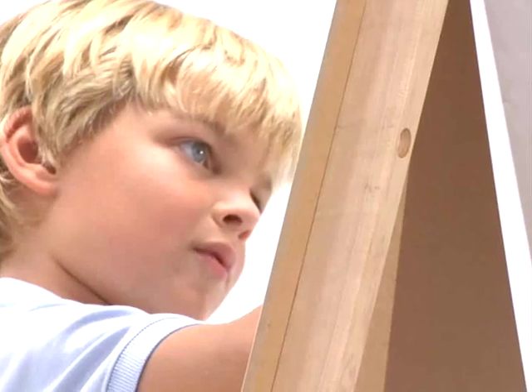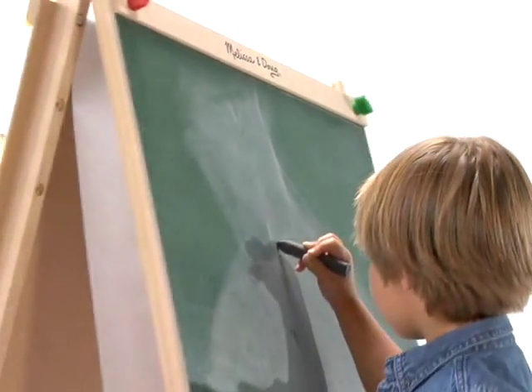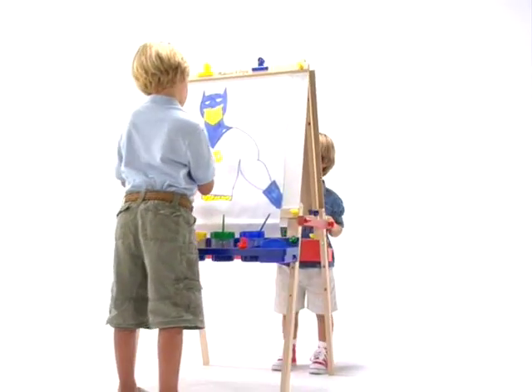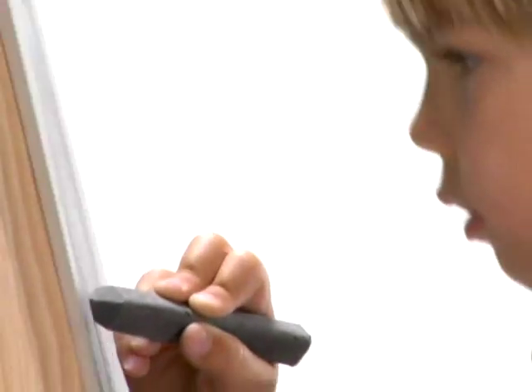Now, even the smallest artist can make a masterpiece with the Melissa & Doug Deluxe Standing Easel. With an extra large chalkboard for drawing on one side and a locking paper roll for painting on the other, the Melissa & Doug Deluxe Standing Easel is perfect for projects large and small.